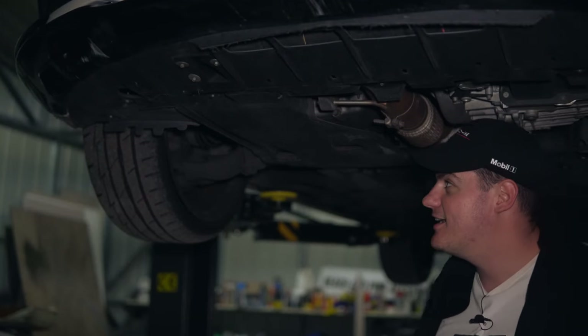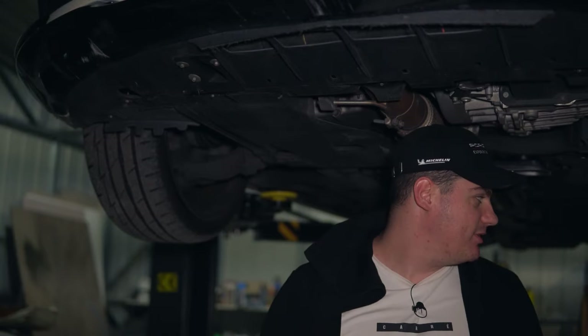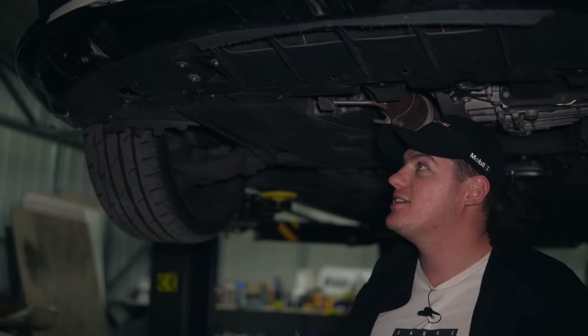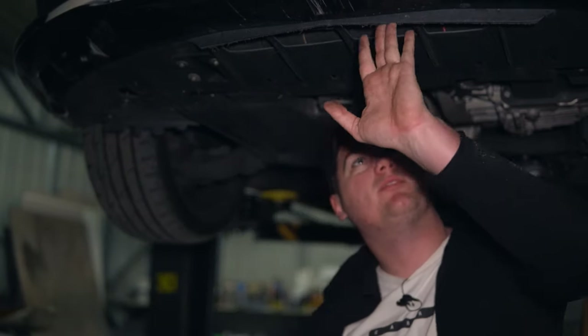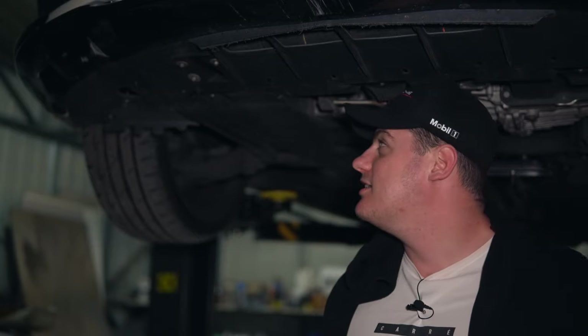So we're now under the Mercedes. All we have to do is just disconnect all these funny-looking 8mm bolts that are holding the front bumper underneath. You can see that it's tapped a few driveways before — it's a little scratched up — but for 100,000 kilometres, it's not actually that bad.